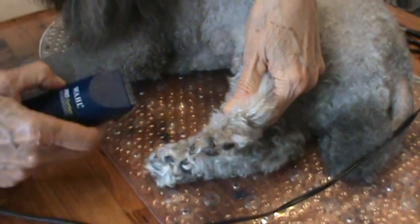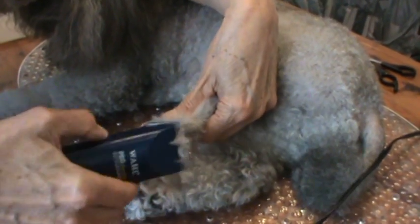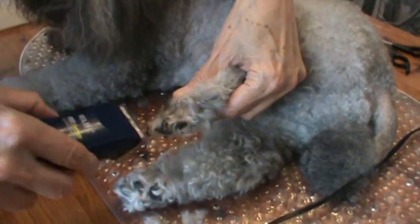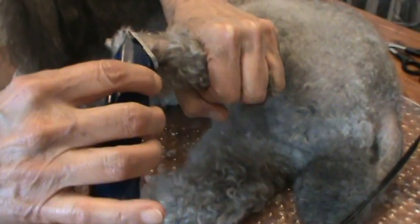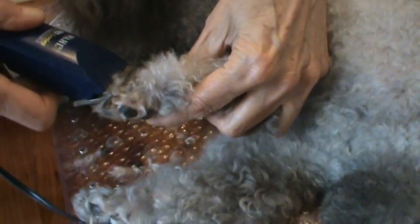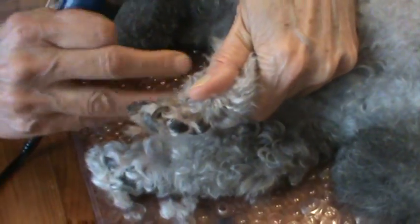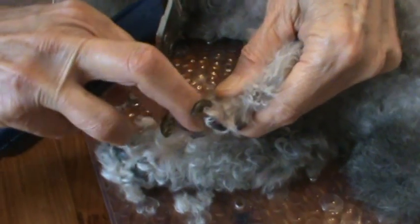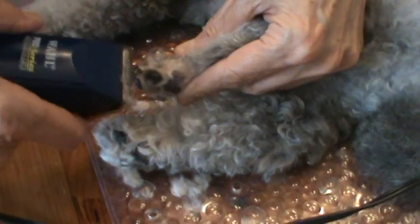We're going to do Peppy's foot now — I'm going to do all four feet but just demonstrate with one. Just get to the top of his toenails. They do not like their feet being trimmed, of course. On the back, right above the pad, just cut that off and cut that hair that's all sticking out. To do in between the toes, I'm going to trim right up to the top of the foot, then just take your finger and pull that hair up and clip it off.